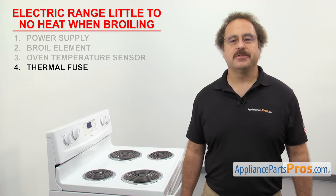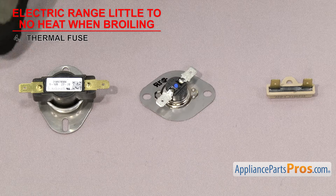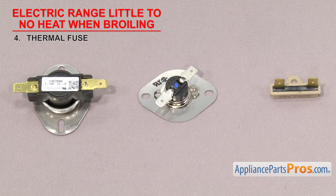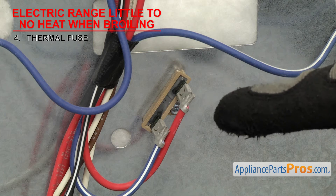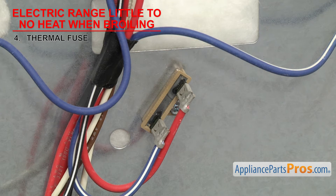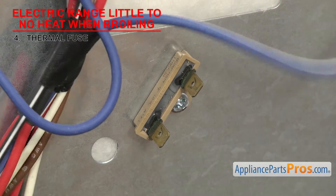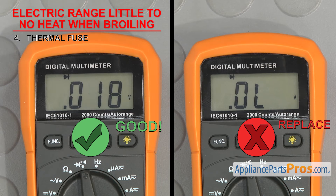Next we can check the thermal fuse. It's a safety device that shuts off the power to the elements if the range overheats. The thermal fuse is usually a small round fuse that shuts the power off if the range goes over the rated temperature of the fuse. They usually have two wire terminals and are located on the back of the range behind an access panel. If the range has little to no heat when broiling, it could be because the thermal fuse is bad. To see if it's gone bad, we'll have to test it for continuity. So set your meter to continuity. Once you have access to it, you can take the wires off and touch a test probe to each terminal. If it doesn't have continuity, then it'll have to be replaced.